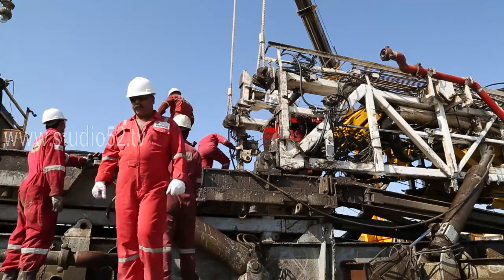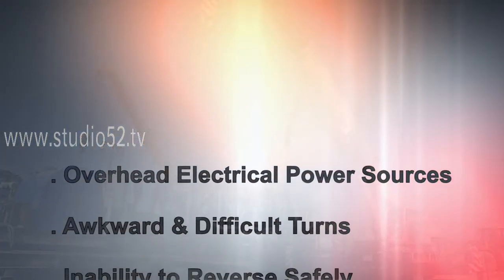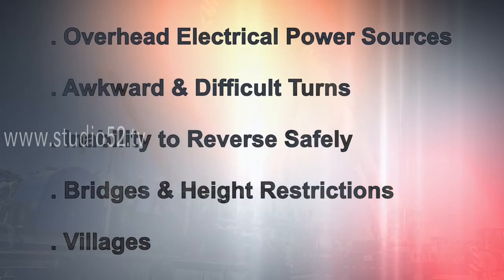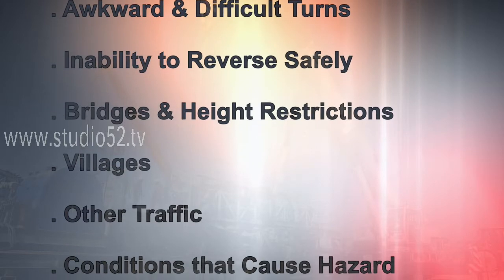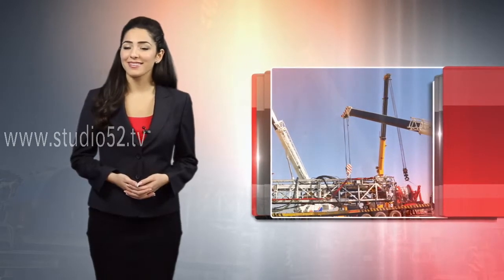The movement of these loads must take into consideration site and road conditions, including overhead electrical power sources, awkward and difficult turns, the inability to reverse safely, bridges and height restrictions, villages, other traffic, and any other conditions that may potentially cause a hazard. Keep those considerations in mind and keep safe.